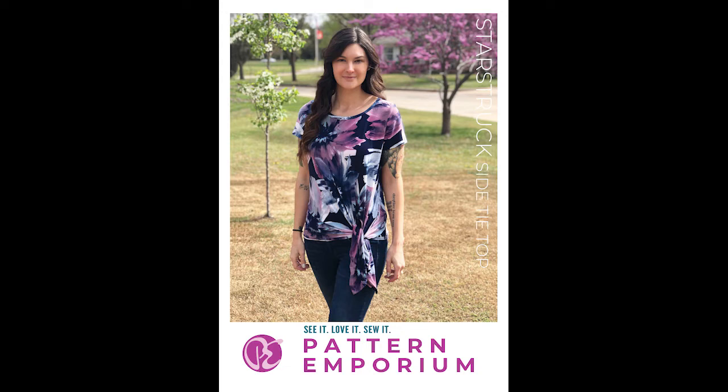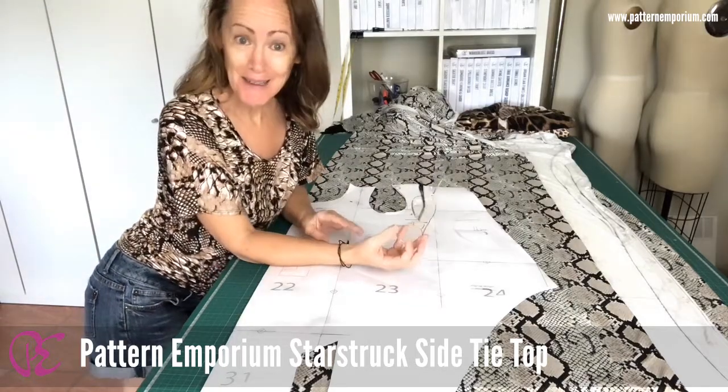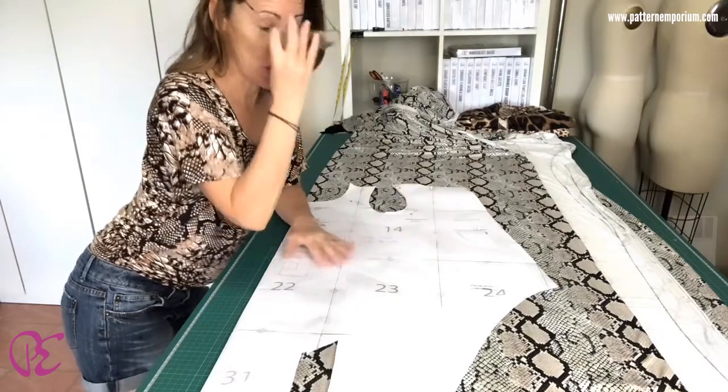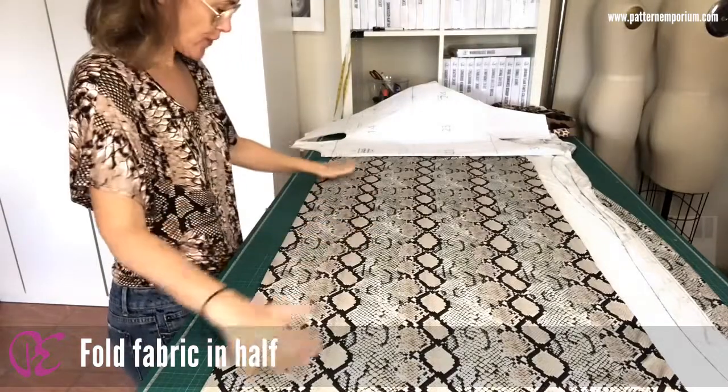Hi everyone, this is a short video on how to cut the Starstruck Side Tie Top. The pattern piece can be a little bit overwhelming when you first see it because there are no side seams. So what you need to do first is fold your fabric.